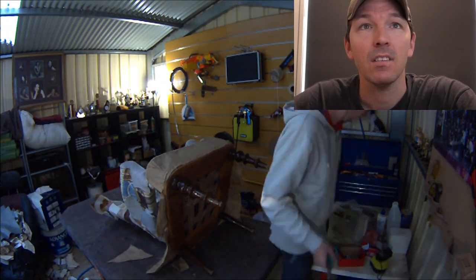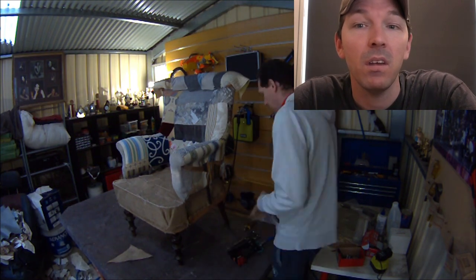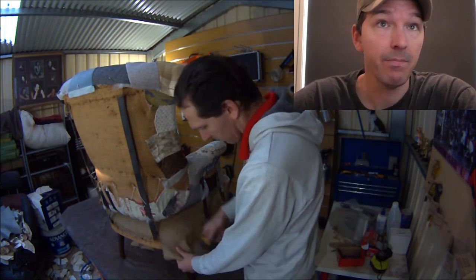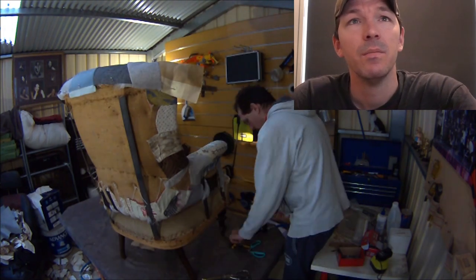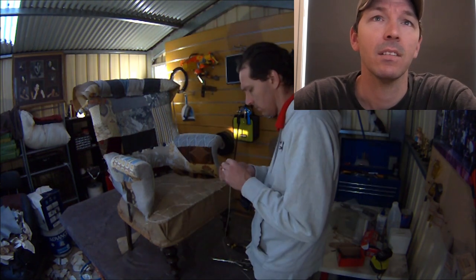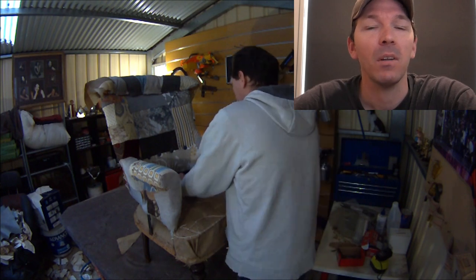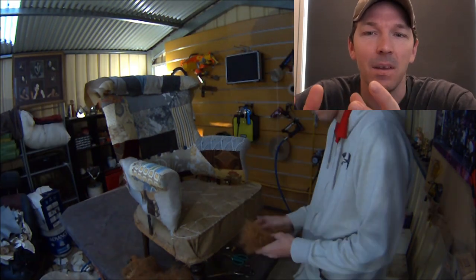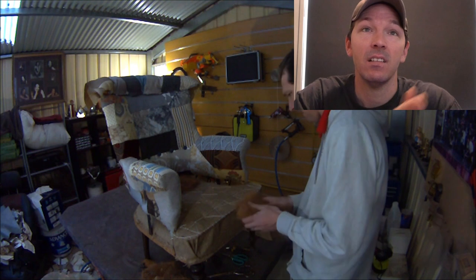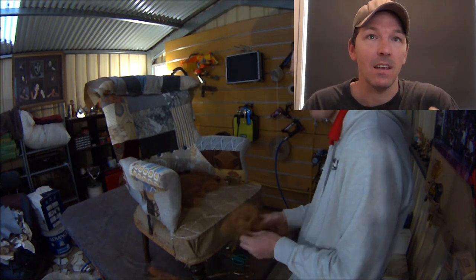Now we're just finishing off the outside, and the next step will be putting in the coconut fiber. Coconut fiber needs to be teased up — usually it's very clumpy so you need to really break it up and lay it in nice and flat. The coconut fiber stage is where you build the shape of your seat that you want it to be in the finished product.